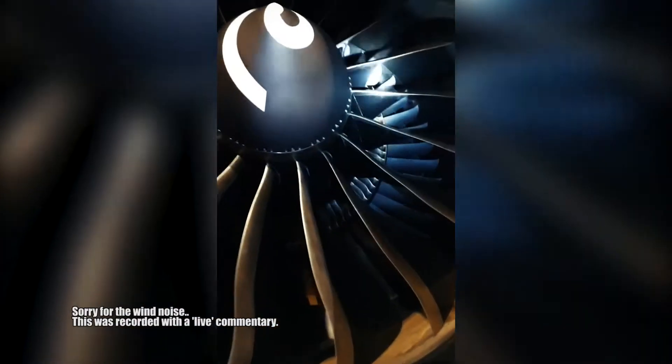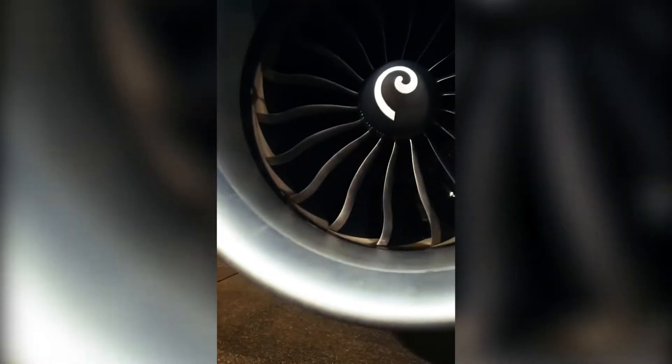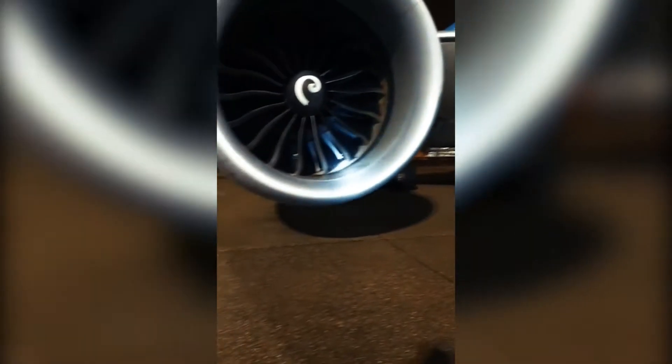With the 48-hour check, we check the engine for any damages — the inlet duct of the engine, we check for damages there, the heat exchangers, and check if we see any obvious damages on the turbine blades. We also check the exhaust plug to make sure it's in place.